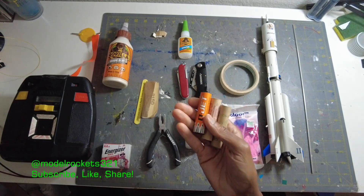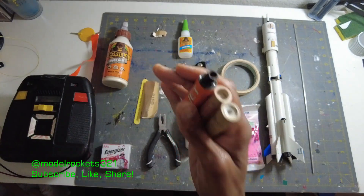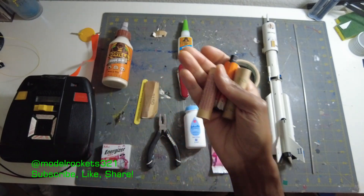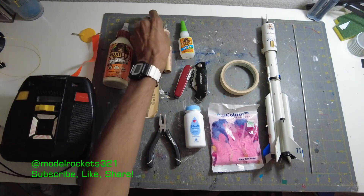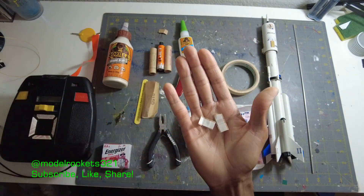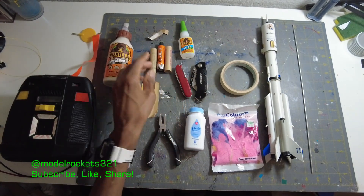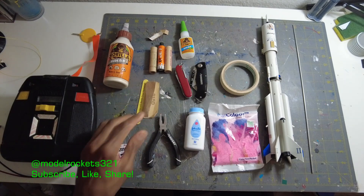Next up, extra engines. I fly solo and I plan to fly three to four rockets, so I bring those engines plus a couple extras — just in case it's a great day and the weather is good and I want to squeeze one more launch in. Also, extra igniters, because you can get misfires and they'll burn up. There's no reason you should not be bringing extra igniters and a couple extra engines. Something can always happen to a motor, so have them on hand.